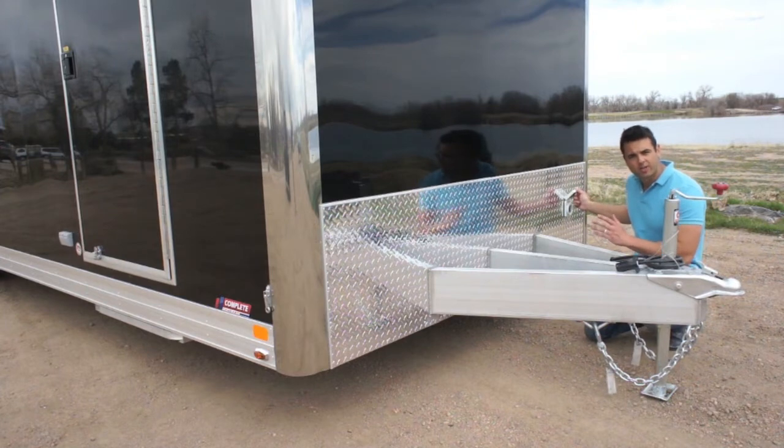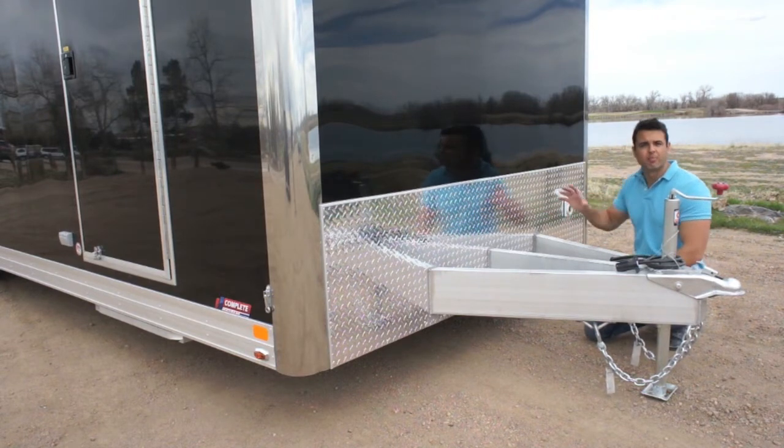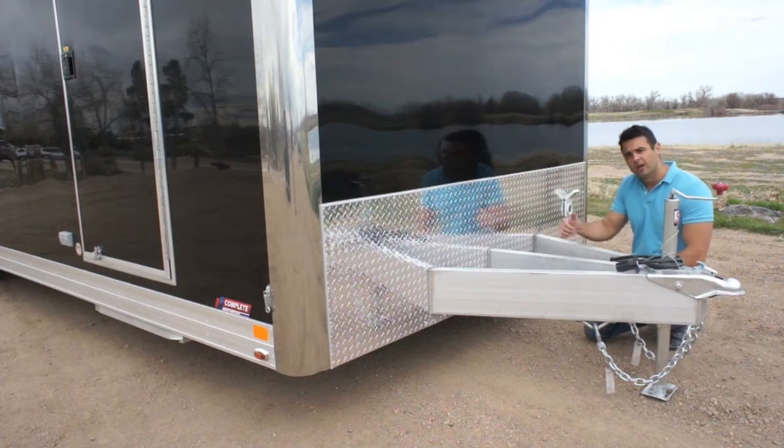This is what powers the 110-volt electrical package inside the trailer. You just take the electrical cord that we give you — it's got a twist lock on it — and you plug it right into the side of the trailer, and that powers your lights and receptacles on the inside.